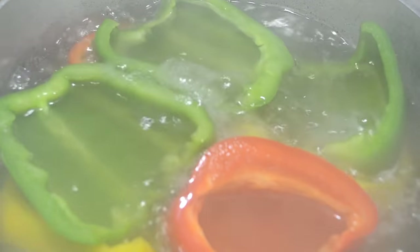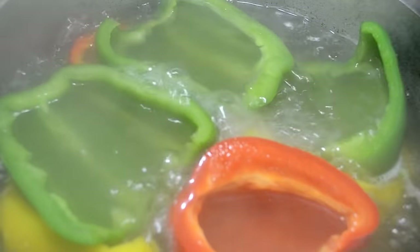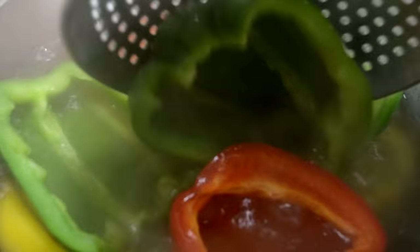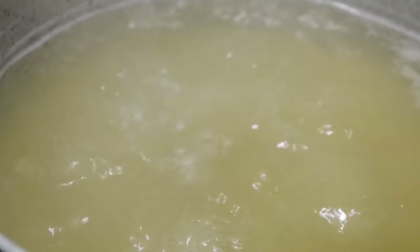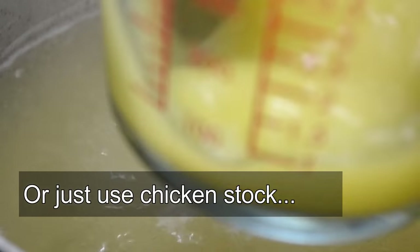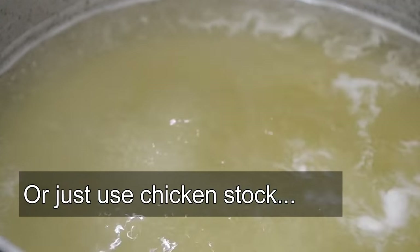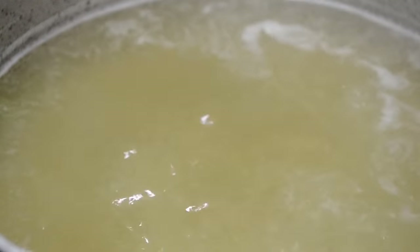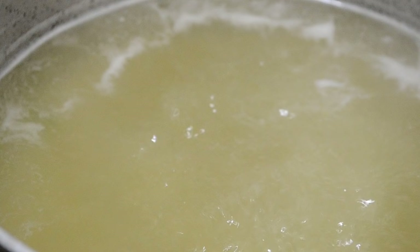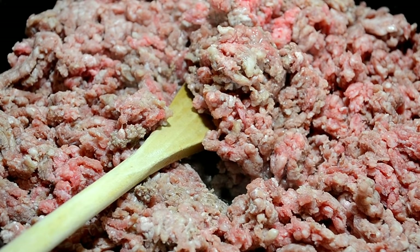Now that the five minutes are up, we're gonna scoop them out, drain them, and put them to the side — be careful because they are hot. I'm taking a little bit of that broth and seasoning mix and adding it to a little bit of chicken base. We're gonna use that in our stuffing, so don't throw that away — it's useful.